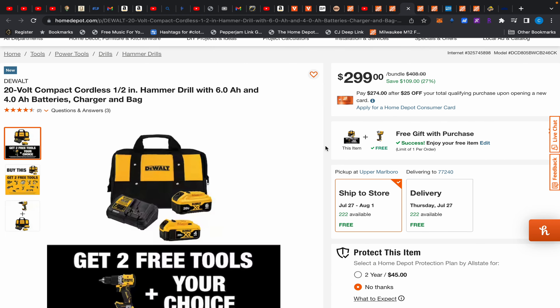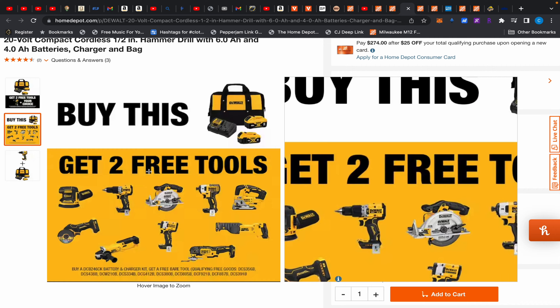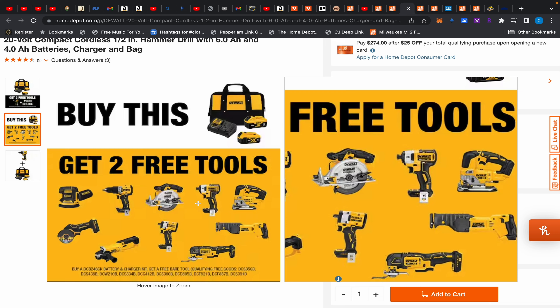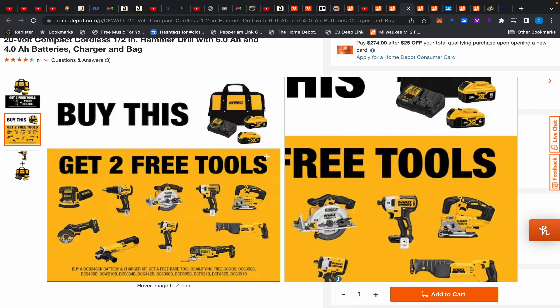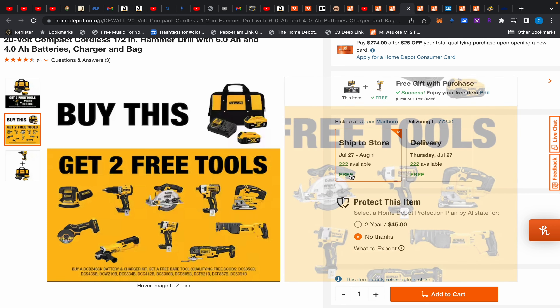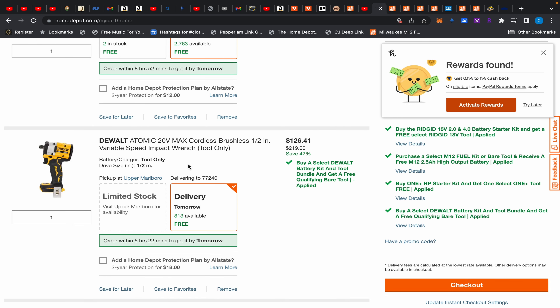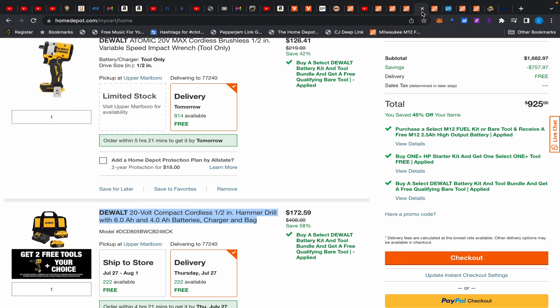DeWalt has the same BOGO deal going on. You buy a starter kit with a 6Ah and 4Ah battery and you get two free tools — you're getting a drill automatically. If you go in-store you might get to choose, and in that case I'd go with the cutoff tool and the compact impact wrench, which puts up Makita numbers: 300 ft-lbs fastening, 450 ft-lbs loosening. Those are best-in-class. If you hack that deal, the impact wrench works out to about $126.41 — a great price for a compact impact wrench with four speeds.